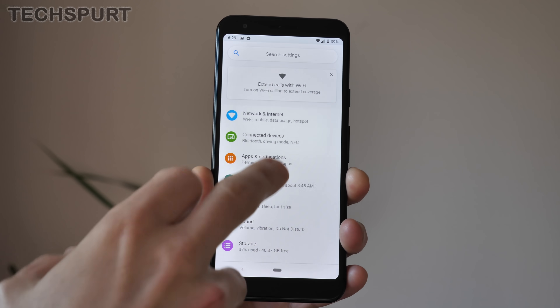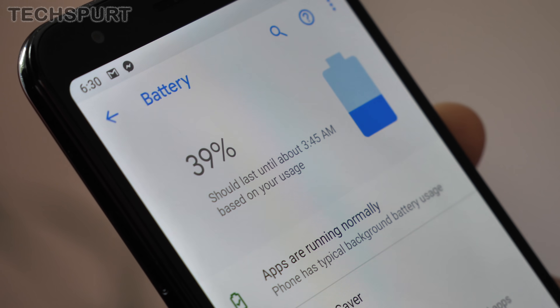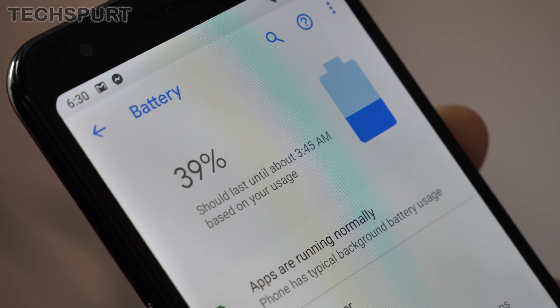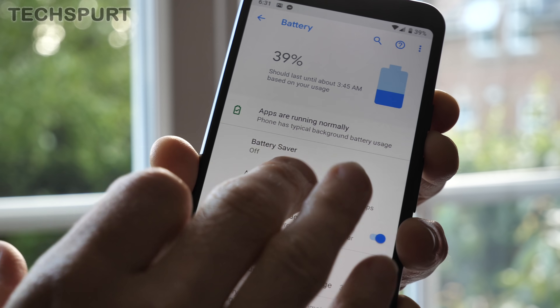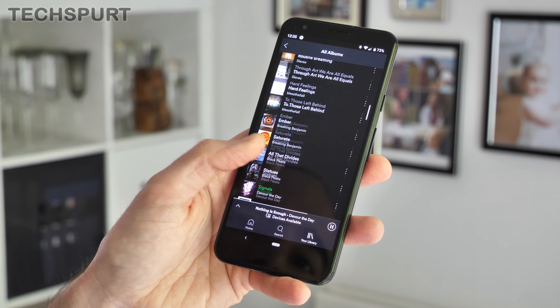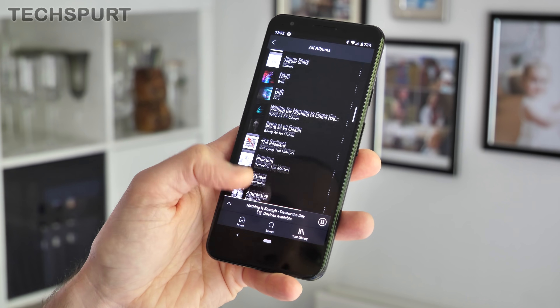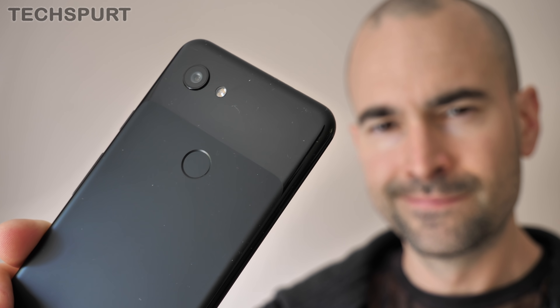The Pixel 3a's 3000mAh cell is a slight upgrade on the original, and you get the same features such as battery saver mode. Even with the adaptive power mode activated, I found that the phone just about lasted the day. When I absolutely hammered it with Spotify streaming, YouTube, and camera use, it died just before bedtime. The polycarbonate finish and general cost-cutting also means there's no support for wireless charging anymore — but honestly, who gives a damn?